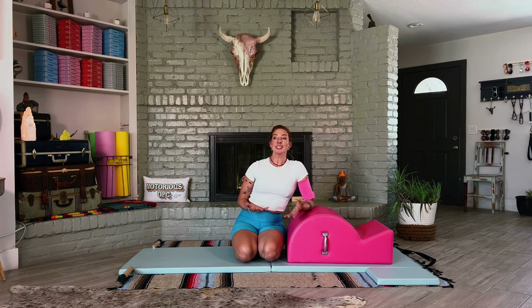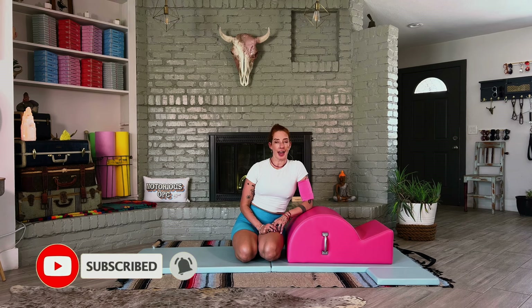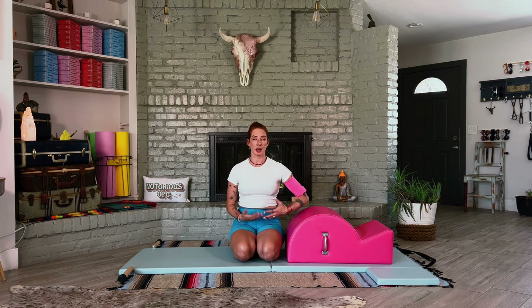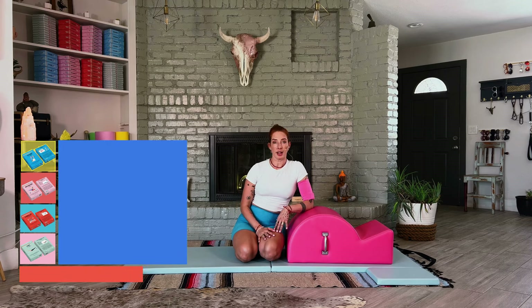The Leg Series on the Spine Corrector is awesome. It's like a leg series on the Cadillac with the leg springs. There are so many good things, and this one really challenges what a leg spring series would have taught you. You can really start to see how you're reaching, where you're reaching from, and whether you're working from your center. Beats is part of that series.